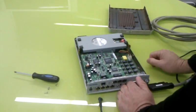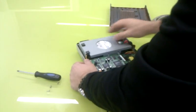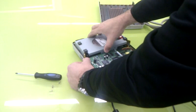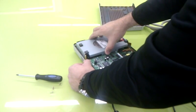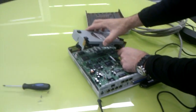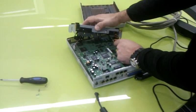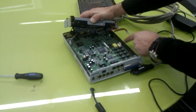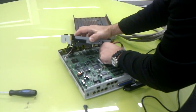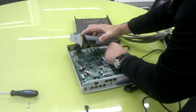This is the hard disk, so just pull it out. Then remove the two connectors — the power connector and the data connector on the hard disk.